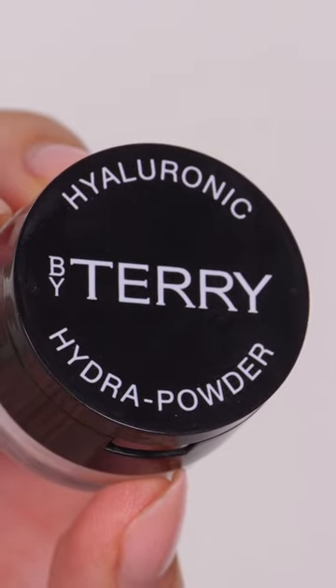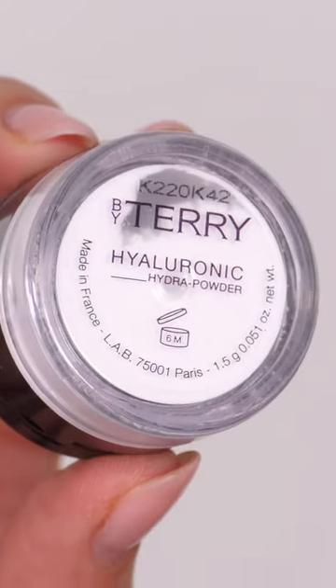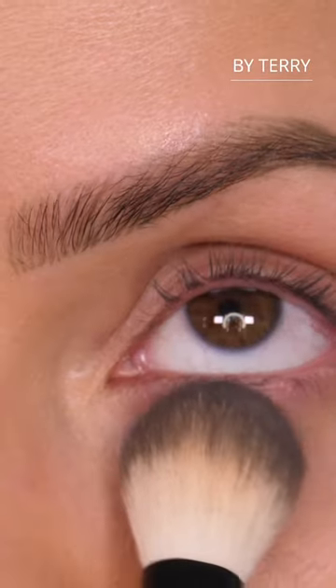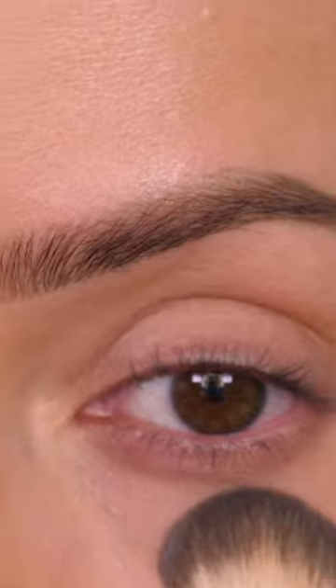The one you do want to apply underneath your eyes is the By Terry Hyaluronic Hydra Powder, because this is a silica-based powder. It gives a very nice smoothing effect and a blurring effect because of the silicas, and it prevents it from moving. It also becomes almost like waterproof.